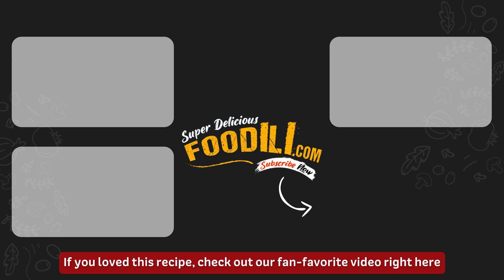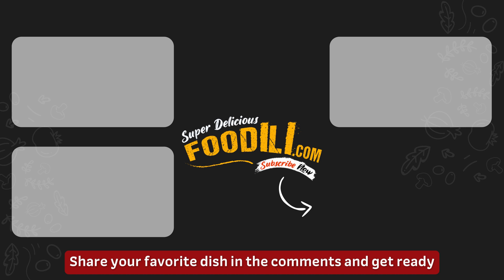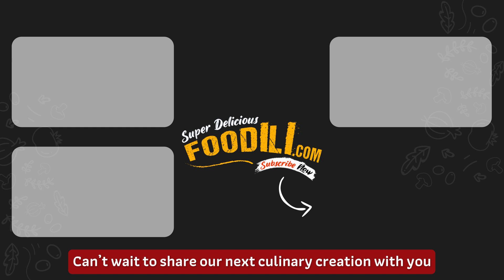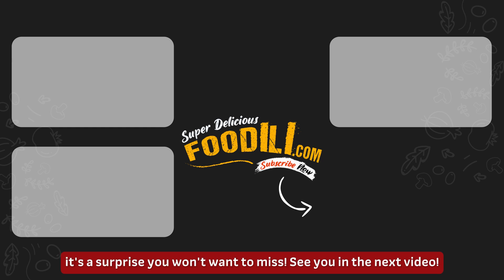If you love this recipe, check out our fan favorite video right here. Share your favorite dish in the comments and get ready for our next mouth-watering recipe. Can't wait to share our next culinary creation with you — it's a surprise you won't want to miss. See you in the next video.